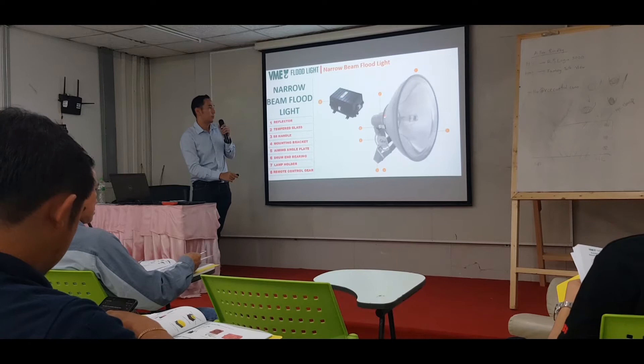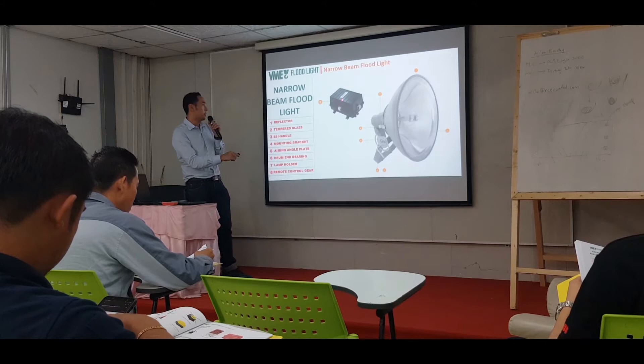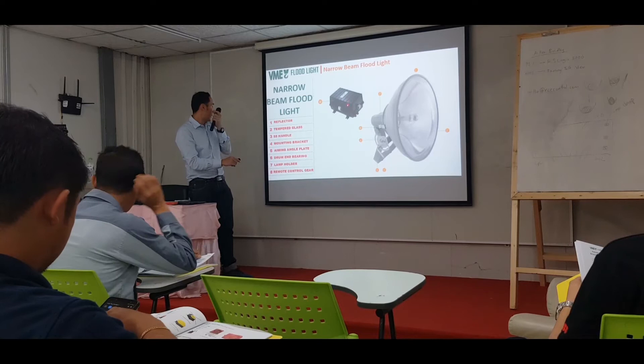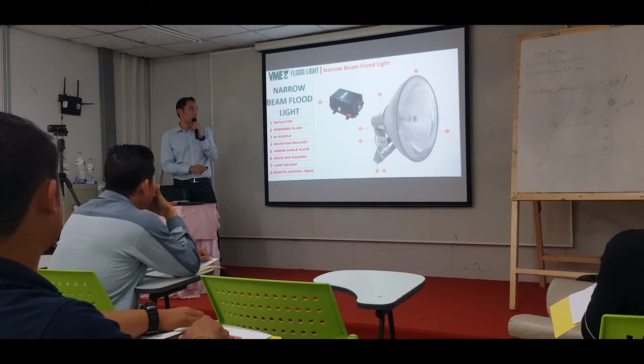For the narrow beam, take note: do not connect the supply straight to the narrow beam. You have to go through the control gear, because this one is special. They have a remote control here. The connectivity here — you have to connect the cable to the control gear. They will regulate the voltage to the narrow beam, because the capacity for this narrow beam is 2,000 watts.